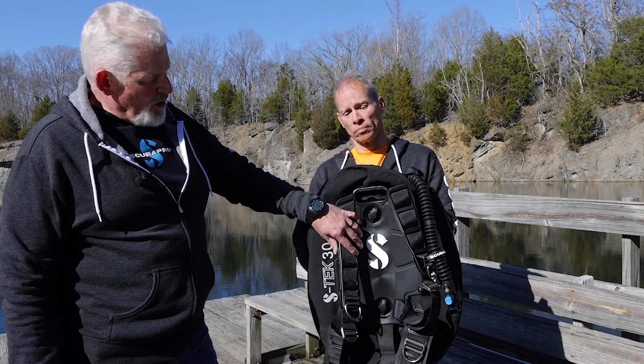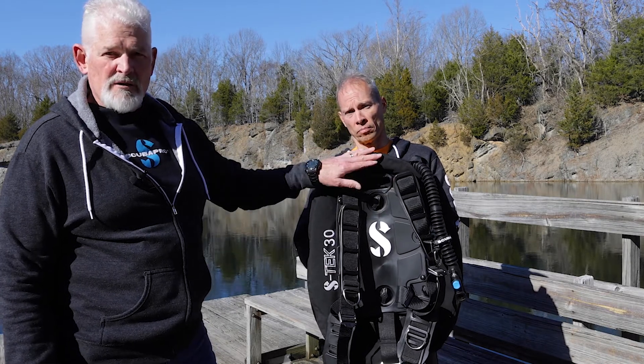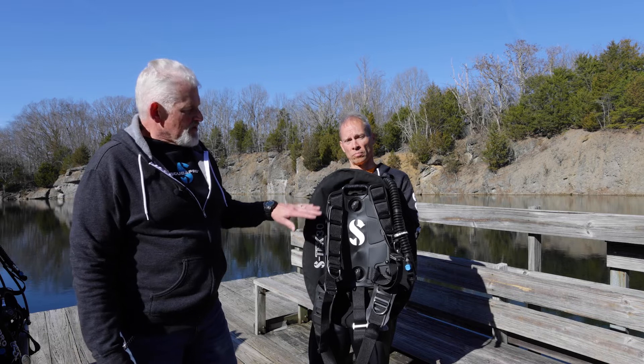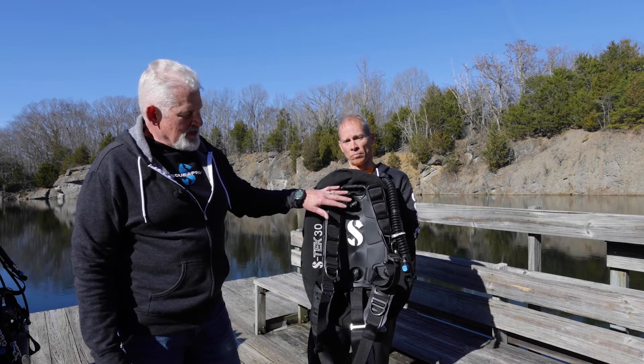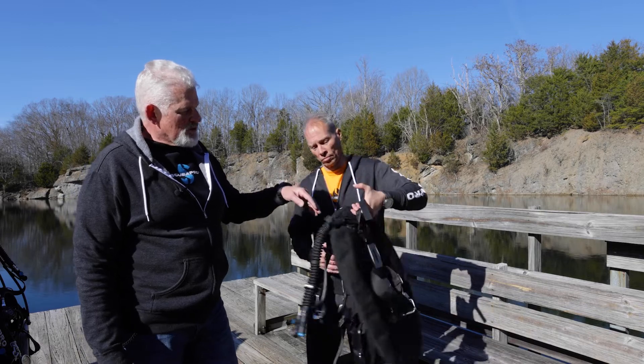Here we have the Pro Harness aluminum plate with our 30-pound donut wing, and our new Scuba Pro balanced inflator — we'll cover the wings themselves in another video. This configuration is designed to dive with a single tank, and as we turn it around you'll see our new single tank adapter.